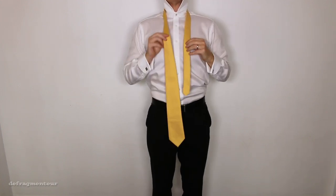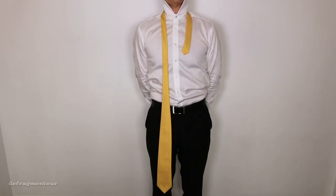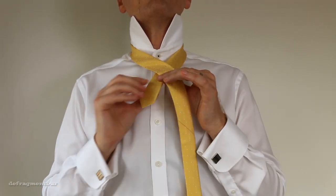Alright, so this is how we do it. You want the thin end of your tie to sit up high. The Van Wick chews up a lot of material, so you want to give yourself plenty of slack on the wide end. Take both ends and cross them over — the wide end goes on top.